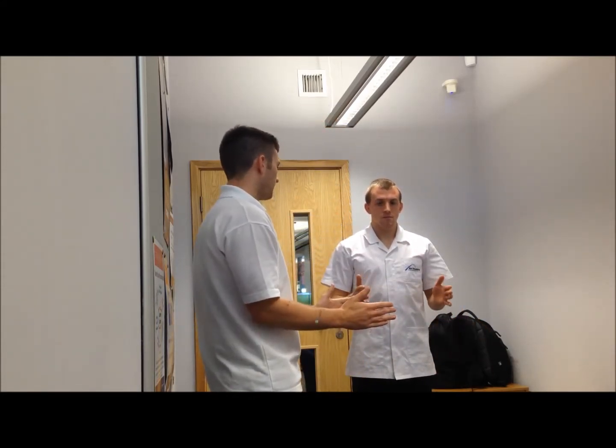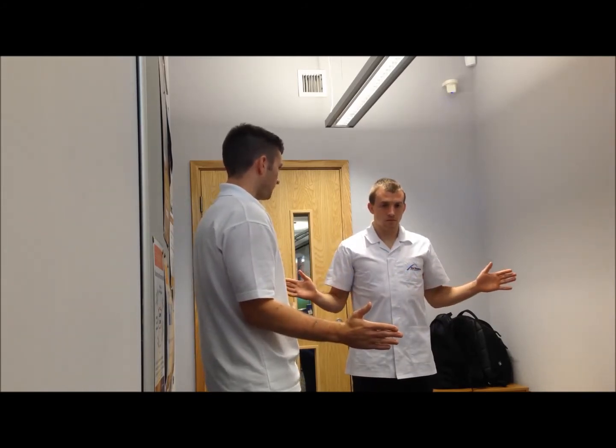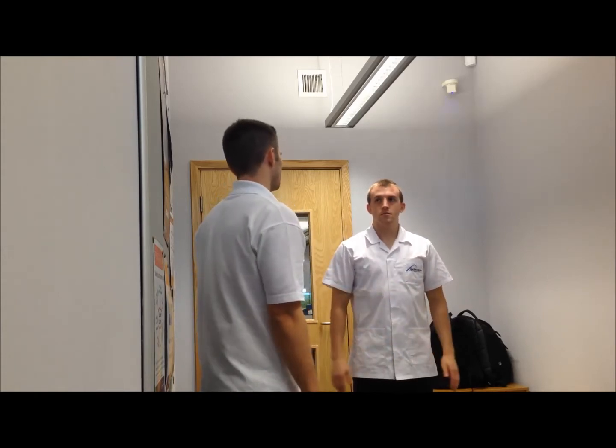I'm going to ask you to bring your elbows to your side, bring your hands together — this is the internal rotation — and out, that's the external rotation. Brilliant. Now passive range of movement.